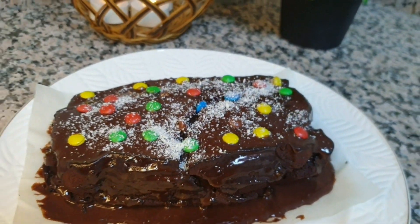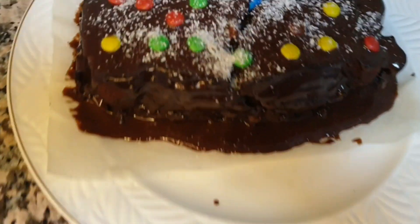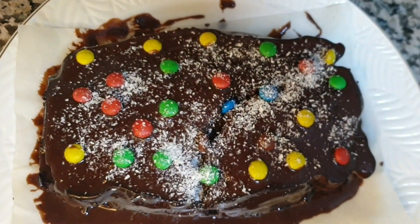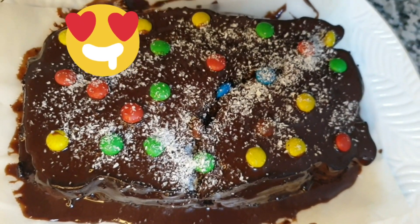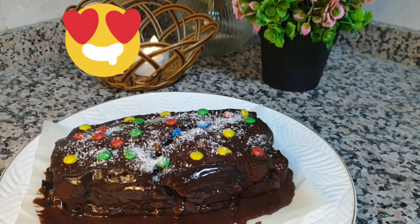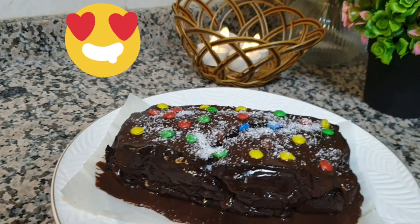It was very delicious and soft. I will show you that my children enjoyed it. Hopefully you will enjoy the recipe too. I will tell you the tips you should keep in mind, and you will be perfect for your cooking time.